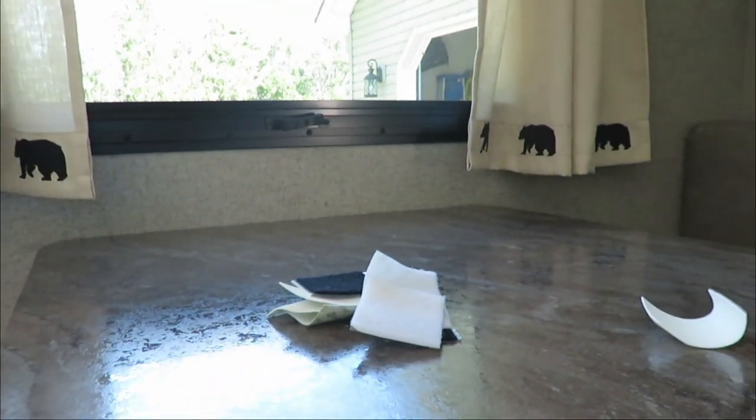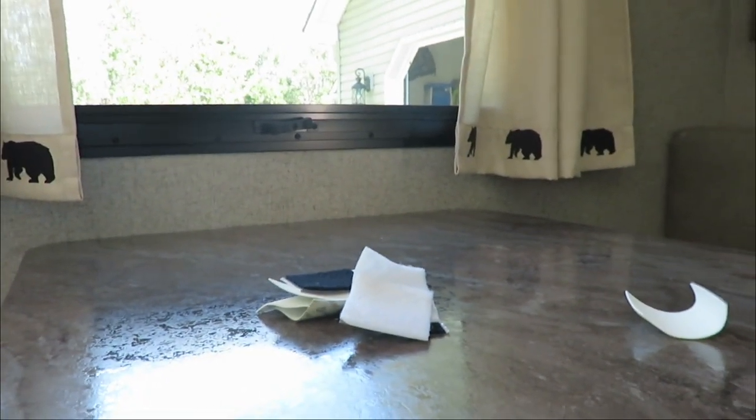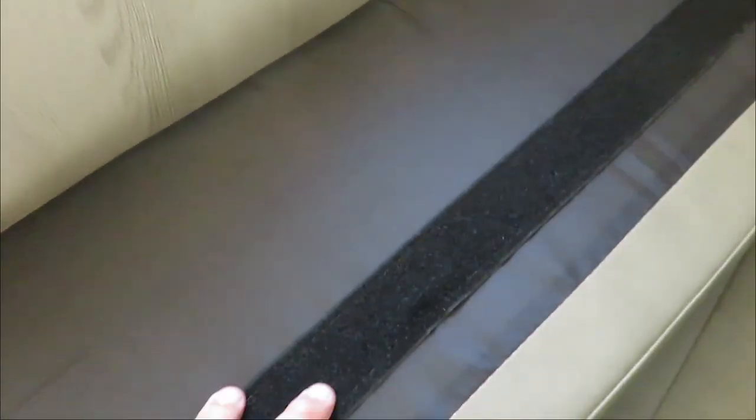We're gonna attach velcro squares on the back and hopefully that'll hold it in place. When I take this loose, it does have a little bit of velcro running all across the back, which is great for the back piece. But when you pick up this front piece, there's nothing on it, so we're gonna try it out with two squares on the back corners and see how that works.